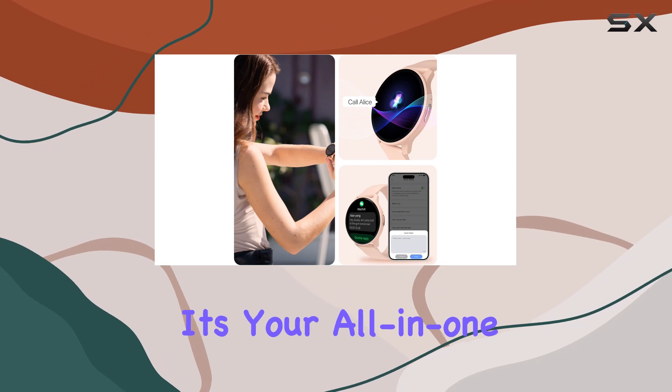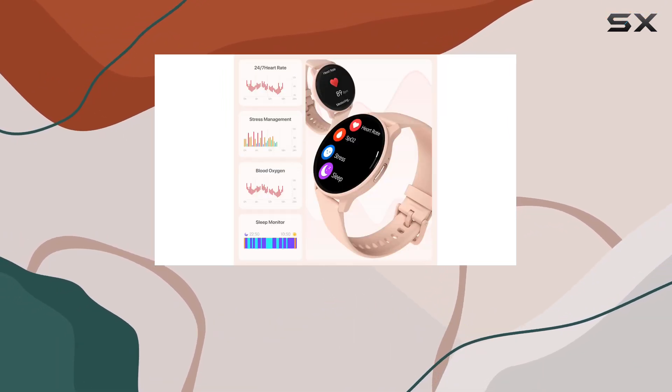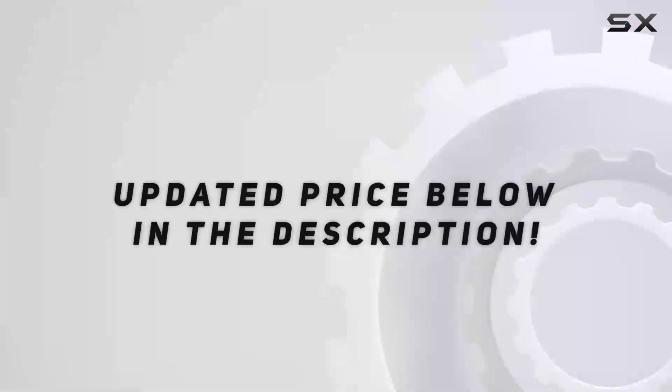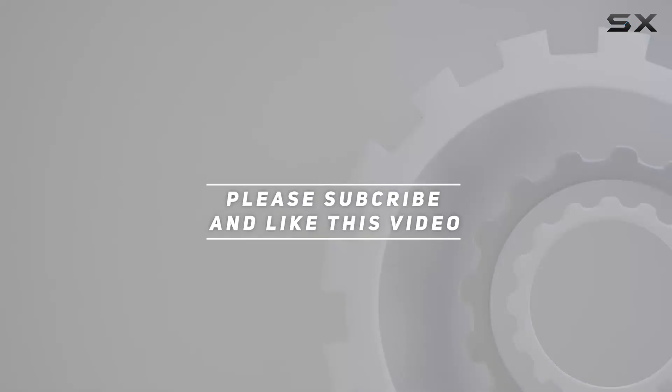In conclusion, the TOUCHELEX smartwatch is more than just a timepiece — it's your all-in-one companion for communication, fitness tracking, and personalization. Stay connected, stay healthy, and do it in style. Check out the video description for the updated price, and thank you for watching.